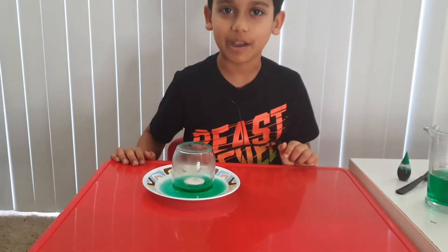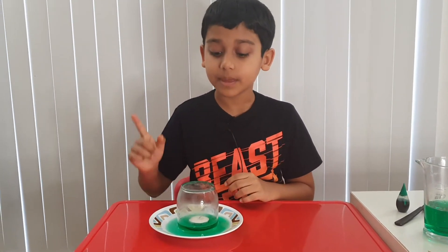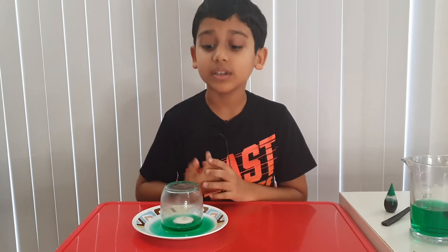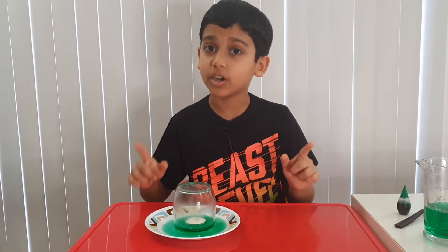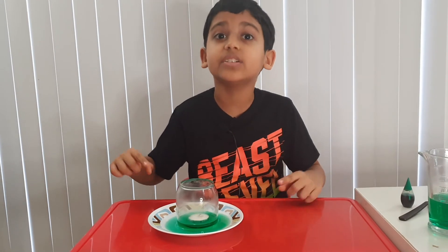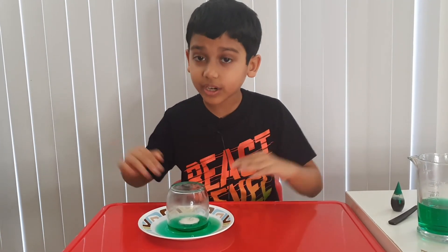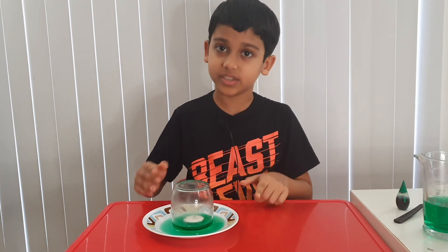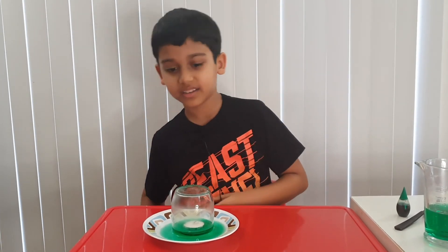It's not sucking anymore. But why did this happen? So this happened because the candle used up all the oxygen in the glass. Inside the glass, the candle created low air pressure, and outside of it the atmospheric pressure is high. The high atmospheric pressure tries to go into the glass to equalize the pressure, and when it does, it also brings the water with it — and that's why the water rises into the glass.